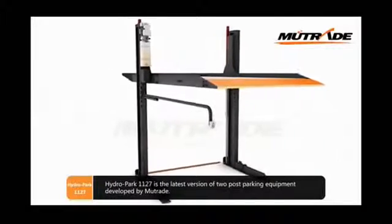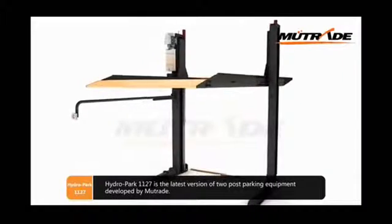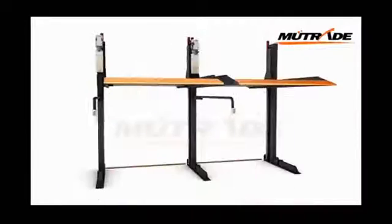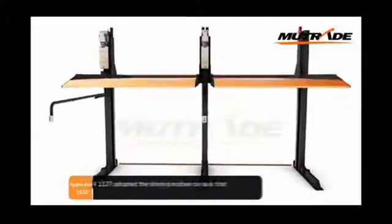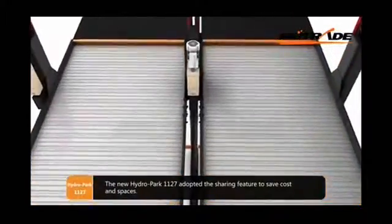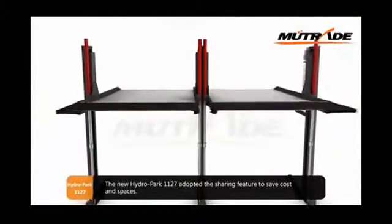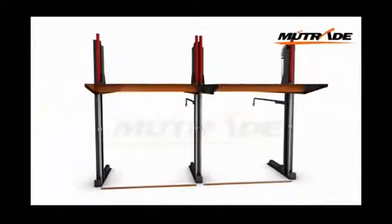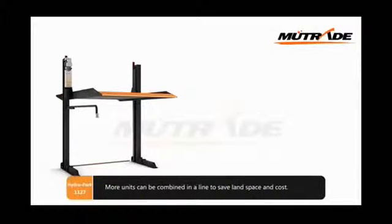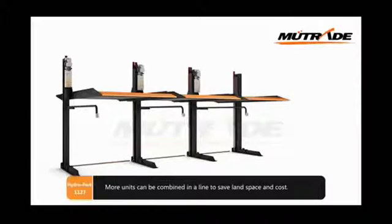Hydropark 1127 is the latest version of two-post parking equipment developed by Mutrade. The new Hydropark 1127 adopts a sharing feature to save cost and space. More units can be combined in a line to further save land space and cost.